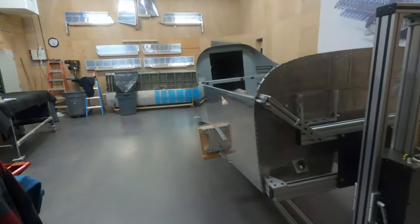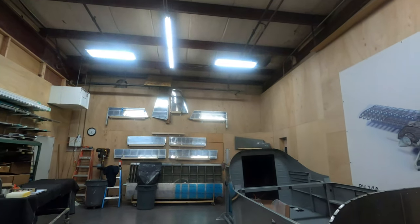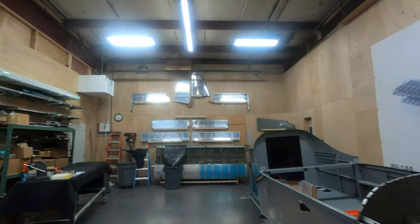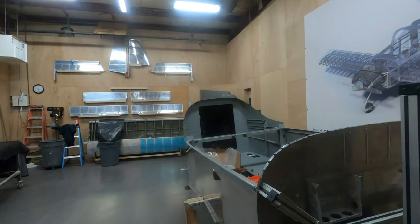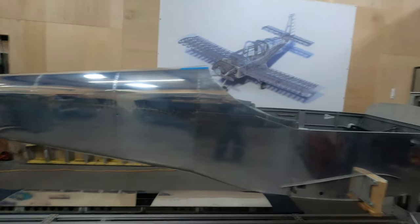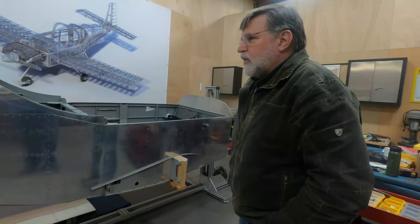Good lighting too — definitely good lighting. I can see you've got the filter up there, and maybe some plastic around here and some spray paint. No, I won't probably do any painting in this shop. We've got a paint booth available at a local airport, so I'm probably going to go there.